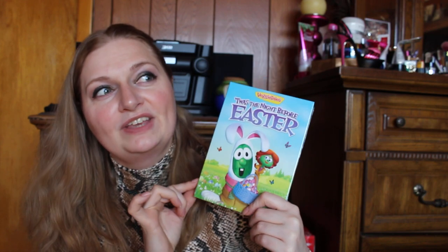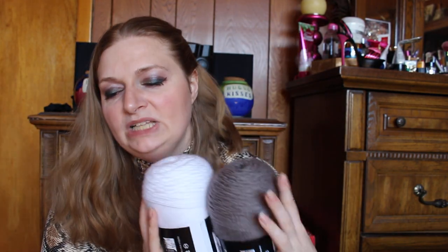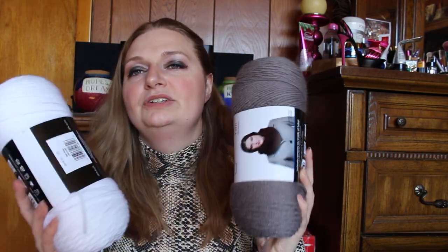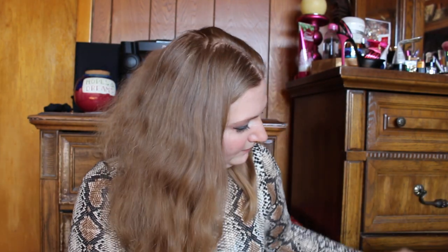Next I got these little reclosable plastic baggies to put jewelry and stuff in. I got a gray and a white yarn. I found a pattern that I want to try — if I can execute it, it's going to be a birthday gift for a friend, so I got the colors I needed. Actually I got a white and a black basic yarn. Guys, if it comes out I will show you — I'm really excited. It's a crochet project.